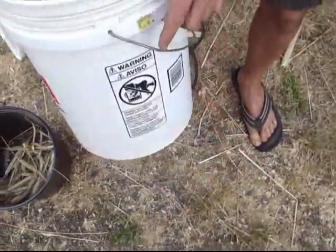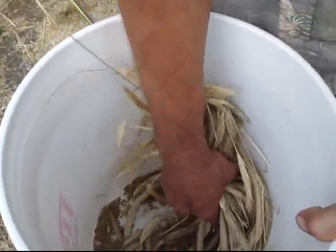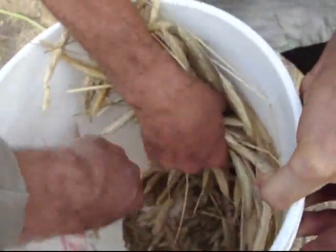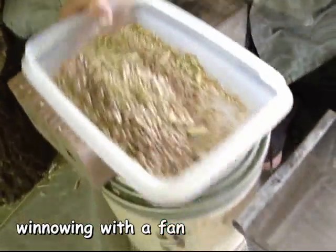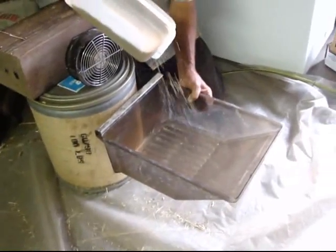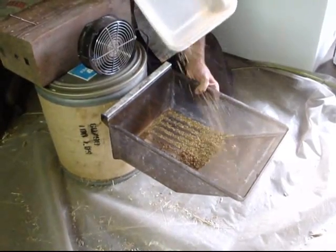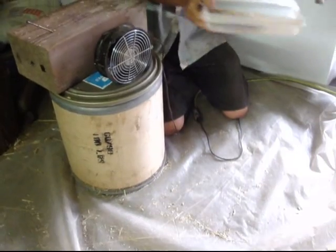So you take this and the next step is to winnow it. You can winnow it just in the wind, or you can winnow it using a fan, or you can more or less do it by hand. You put it in this little pan, and you got this little fan and a catcher underneath. And you just start blowing off the chaff like this, and toss it back. Do it again.